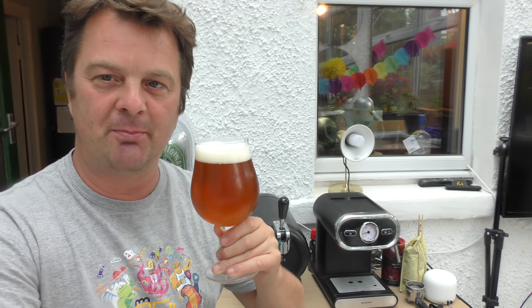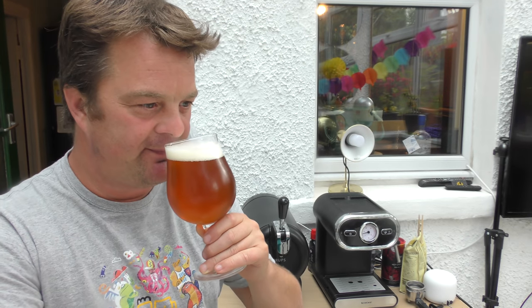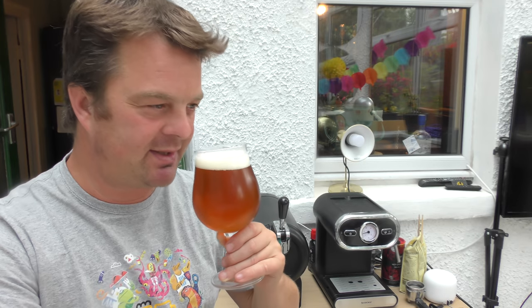It's as tropical as it is biscuity. This is a real balanced beer at 6.2%. Juicy, tropical, lovely orange and marmalade flavours coming through in the aroma. But at the same time there's a breadiness, there's a biscuitiness.